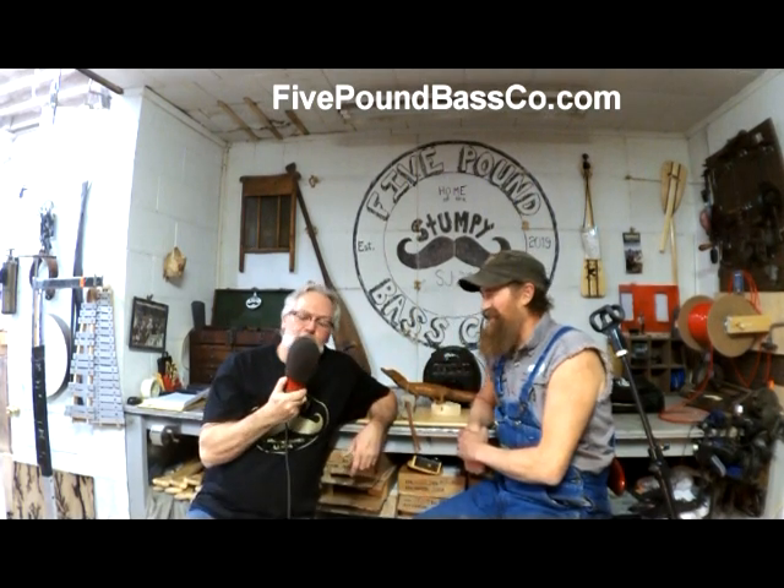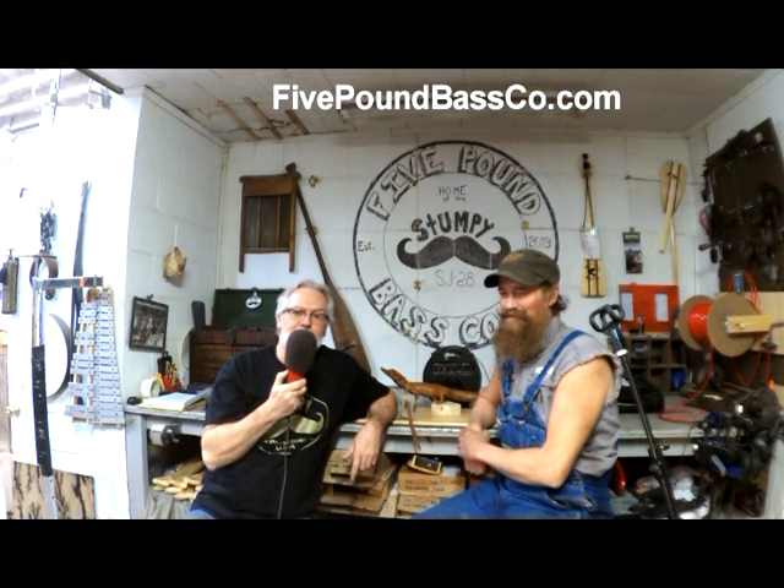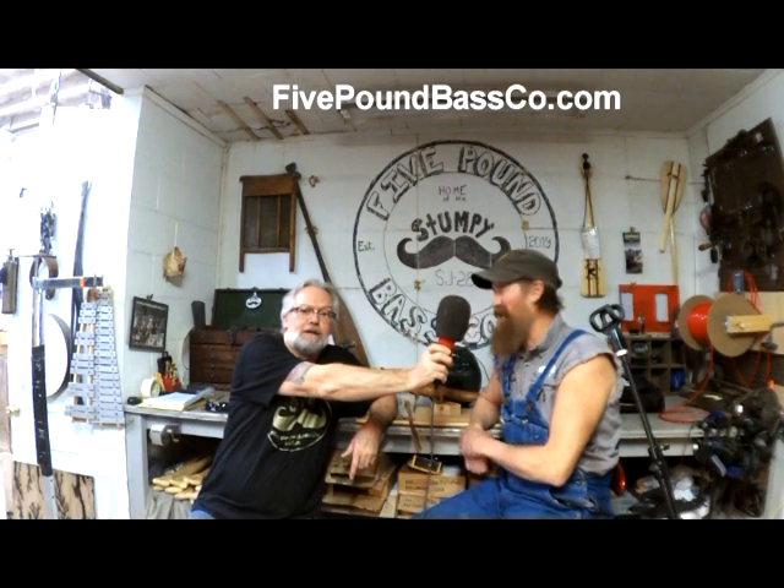We can only afford the one microphone, so we're going to have to go back and forth. So if you've got something to say, I'll have to do that.